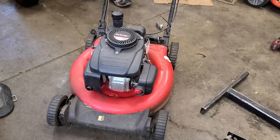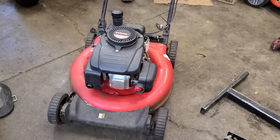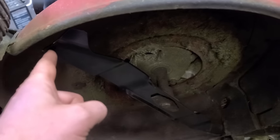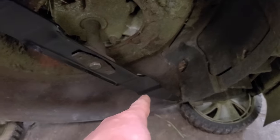Okay, I'll start it up and listen to the noise. This mower has a new blade and I don't see any marks on the body from the blade rubbing on it.